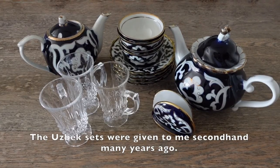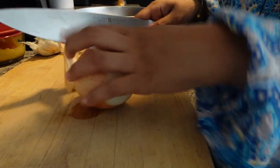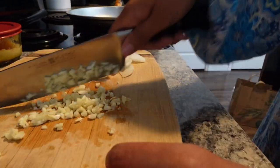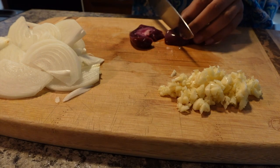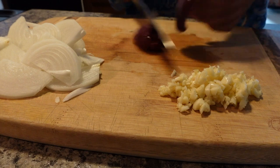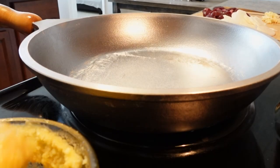These are my old sets from Uzbekistan, along with some clear cups I'm going to donate. I want to make something quick, and one of my go-tos is goat kidney. We have a halal meat shop that's like our neighbor, and whenever I need something quick I just grab one of these goat kidney packages — this one is around eight ounces, and I'm going to make that for lunch.